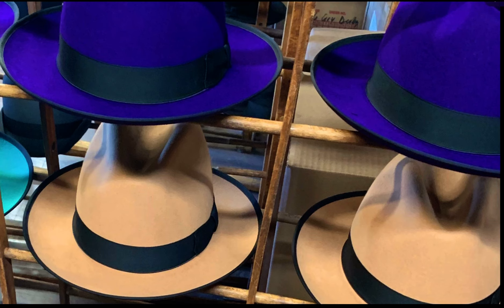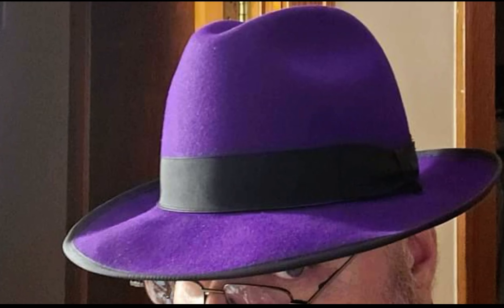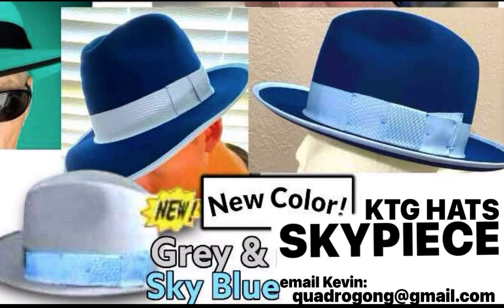This might be the very last of the deep purple — we'll see if we can get more of that felt. It's trimmed with black, and so is the camel, also trimmed with one and a quarter inch black. There's also a new color: ash gray with sky blue trim. I don't have a photo of it yet because it doesn't exist, so let's move on to the next hat, which is called the Galaxy.